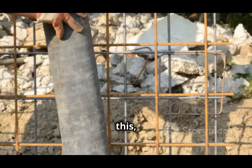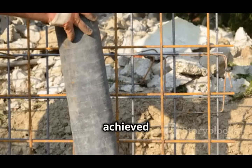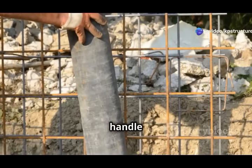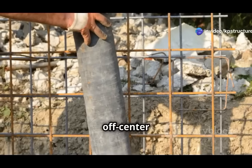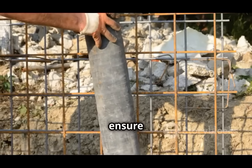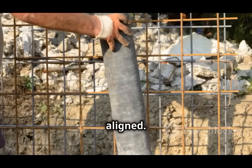Eccentric footings allow for this load transfer through a combination of engineering techniques and the use of materials that can handle the stresses associated with off-center loads. By using eccentric footings, engineers can ensure that tall buildings remain stable and secure, even when the columns and foundation are not perfectly aligned.